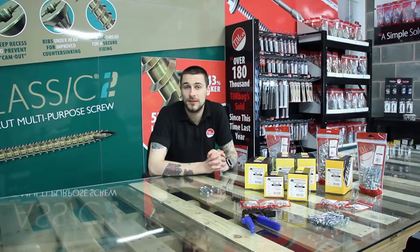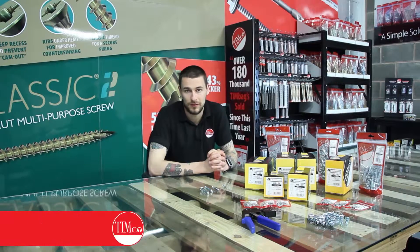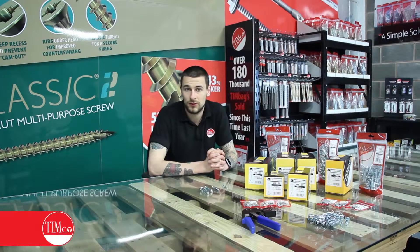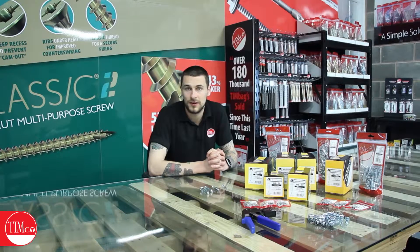Hi everyone and welcome. This is an in-depth look at the Timco Metal Cavity Anchor. It's a heavy duty anchor for plasterboard and is designed to work in a variety of thicknesses of drywall as well as a variety of different applications.